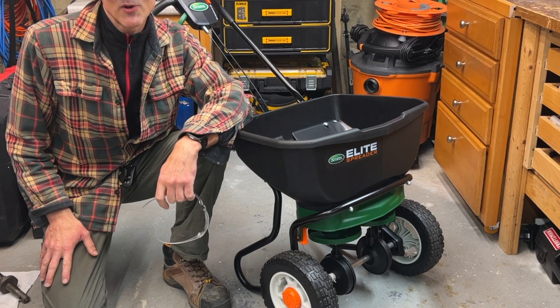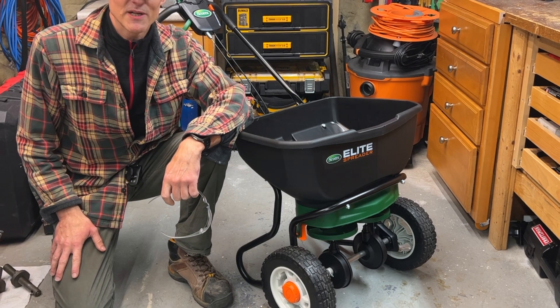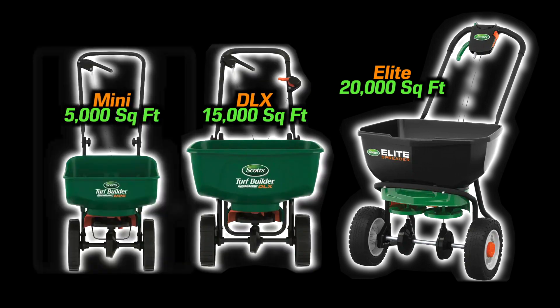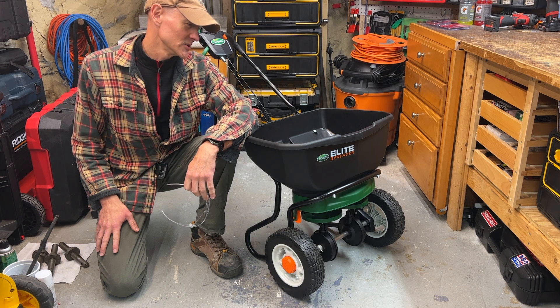I did not want to review the Scotts Elite spreader, but after using it for my fall lawn projects, I thought it would be helpful to share my experience. There are lots of positive video reviews of this rotary broadcast spreader, and while the Elite is an improvement over other Scotts models — for example the Edgeguard DLX and Mini — I'll be returning it. Sorry friend, it just wasn't meant to be.